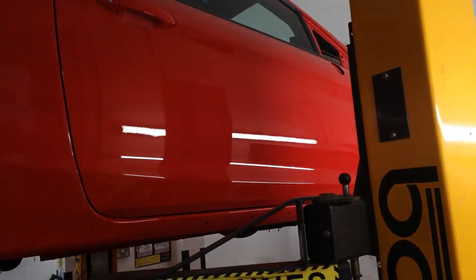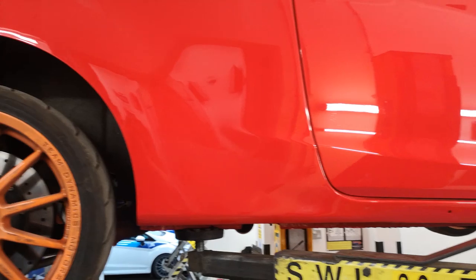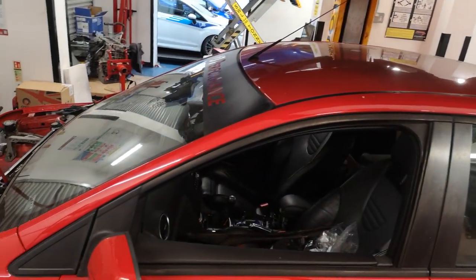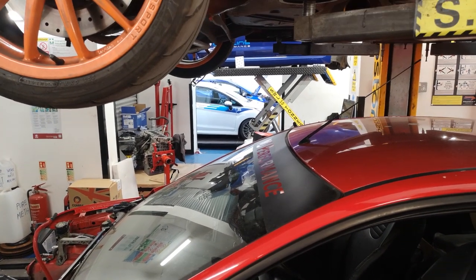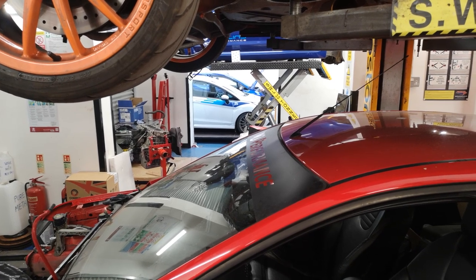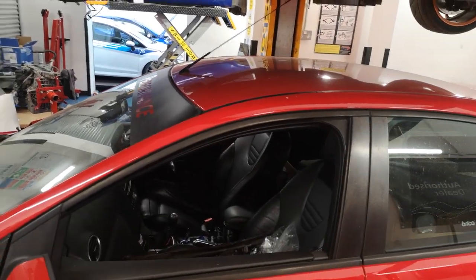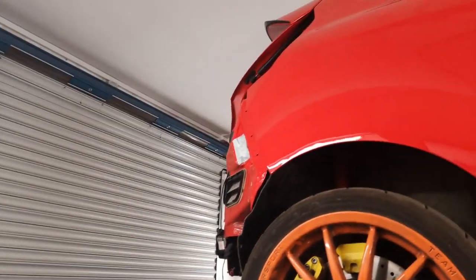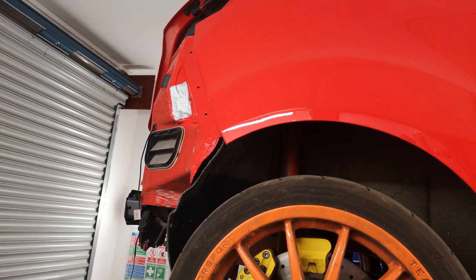Hi guys, welcome back to MJ Performance. Loads going on - you've got the little beast there, not the subject of this video, but loads of customer cars in today. We've got Brian's here, you can just see further down there - Brian's C225 - and Malcolm's, and also the hashtag zero-zero-one edition ST180.